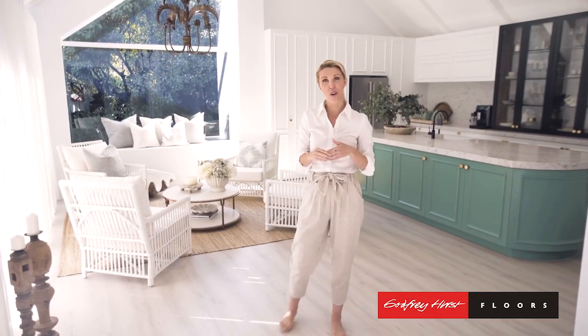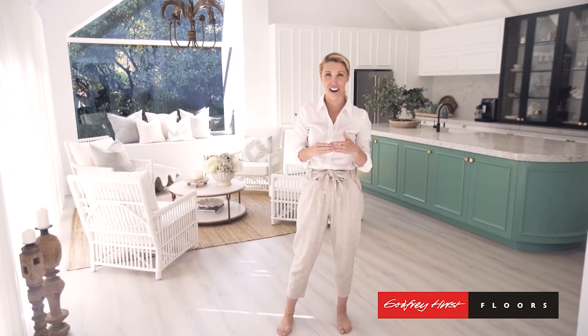So if you're thinking about new flooring for your home, head to the Godfrey Hurst website and check out the Hybrid range.